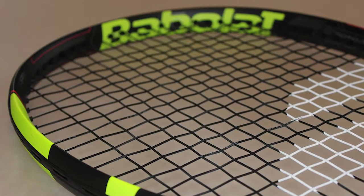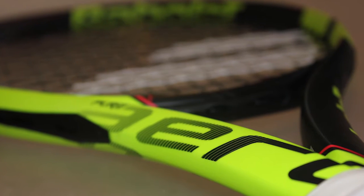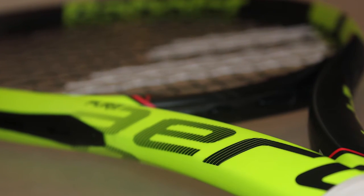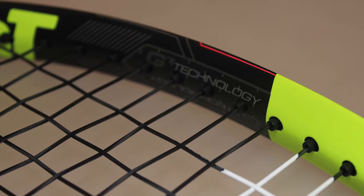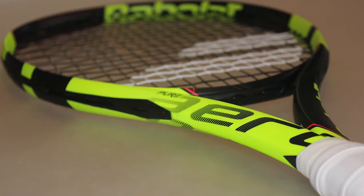The Babolat Pure Aero Tour is the heaviest of the rackets in the new Babolat Pure Aero range, coming in at 315 grams. Babolat sticks to its aeromodular technology and has new grommets which sit inside the frame to make it even more aerodynamic.